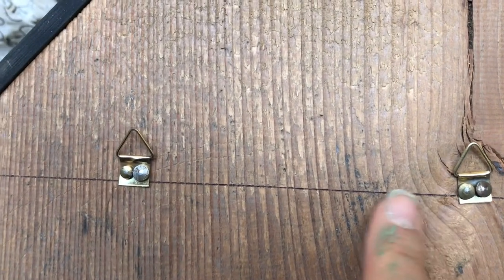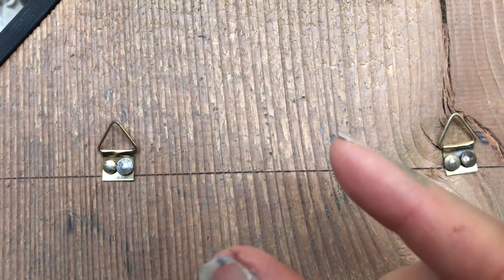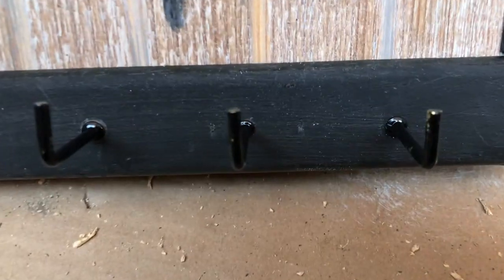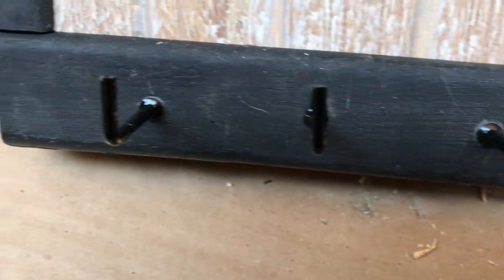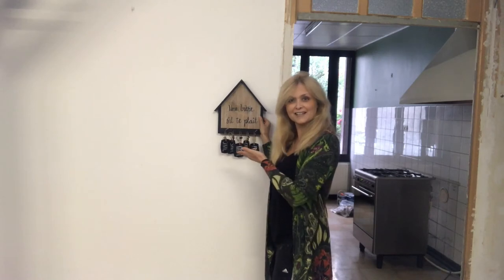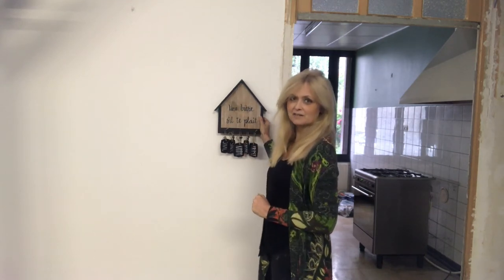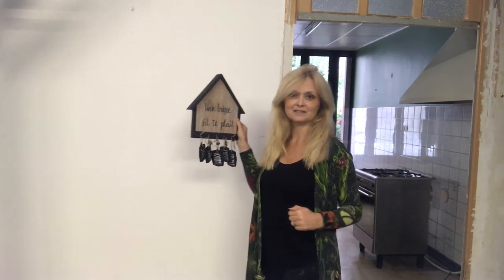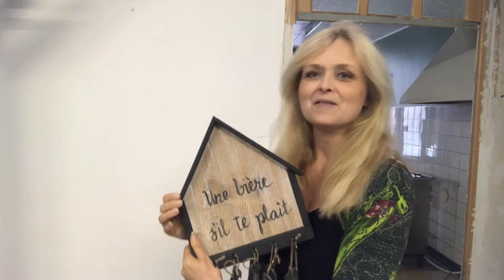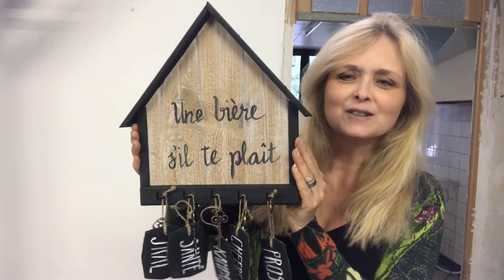I have put on the hanging hardware so I can put it on the wall, and all the hooks are in place. This is how it turned out — I will bring it up a little closer to you because it's not fixed to the wall yet. As you can see, I have a very sorry-looking kitchen at the moment, but the kitchen arrives on Monday so I'm super excited. Now let's take a look at the end result.